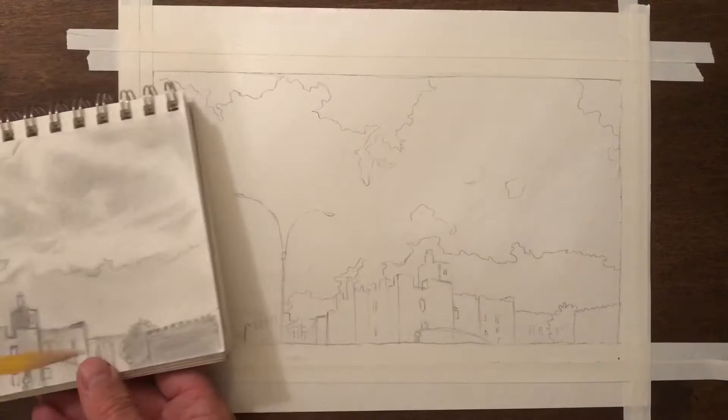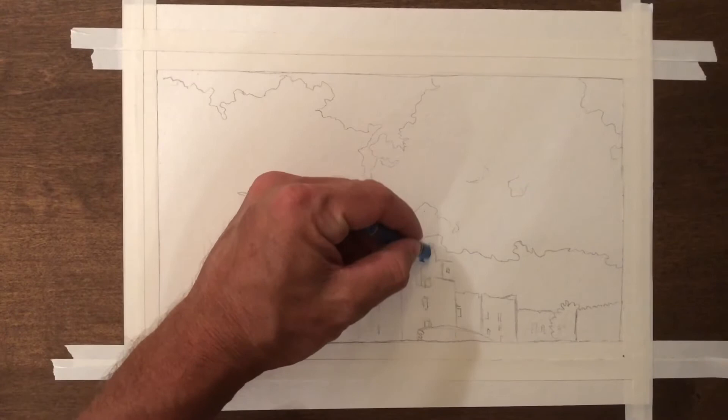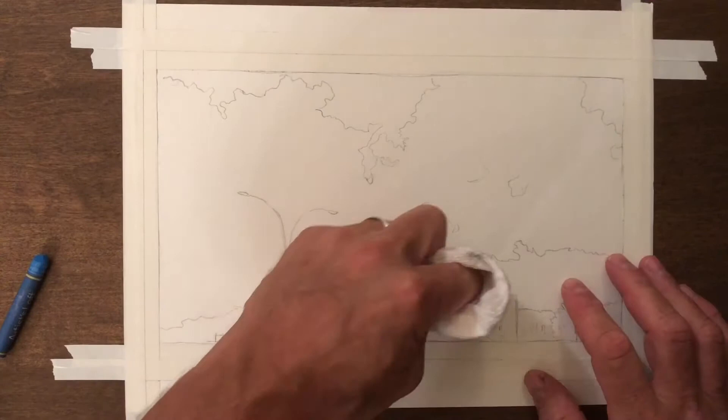I started by looking carefully at my sketch and making a line drawing on a nice piece of paper. I followed where the clouds and buildings were, but I added a little more detail in terms of the curves, the bumps, and the lines.